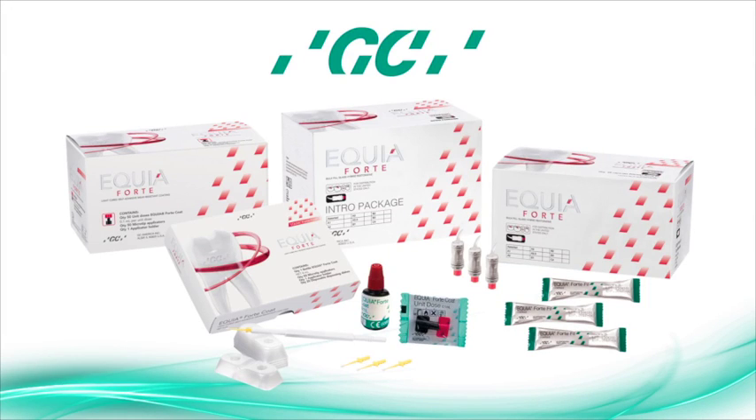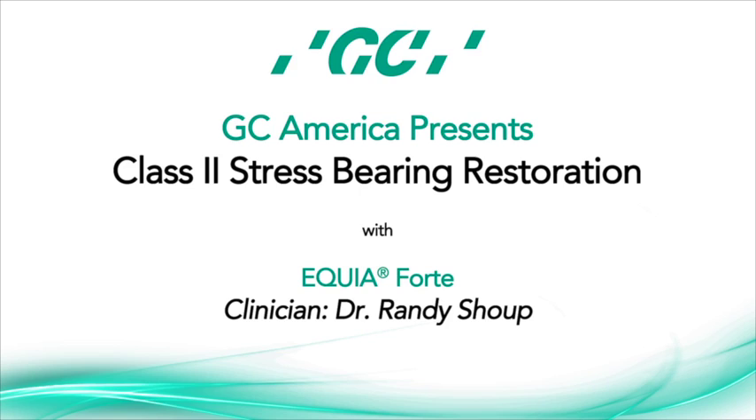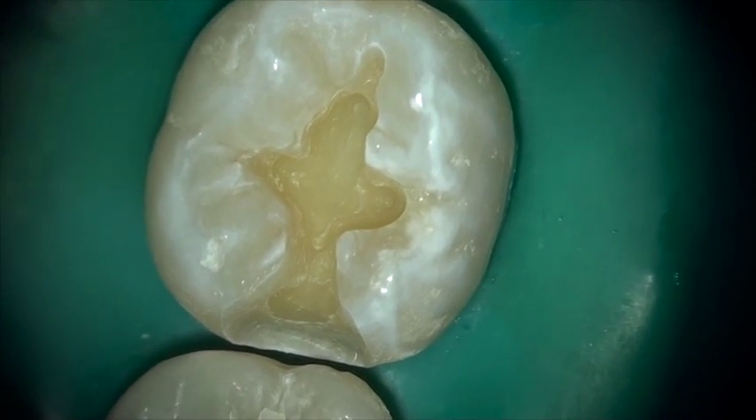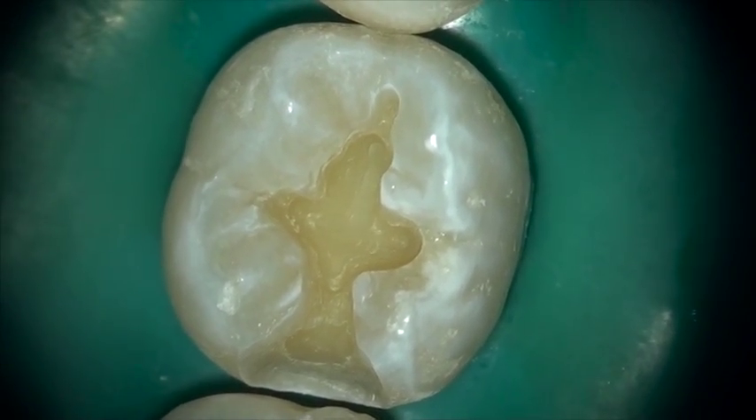This is Dr. Randy Shoup for GC America. Equiaforte is the next innovation in GC's glass hybrid restorative technology, perfect for Class 1, Class 2, and Class 5 restorations.